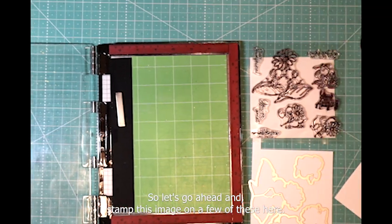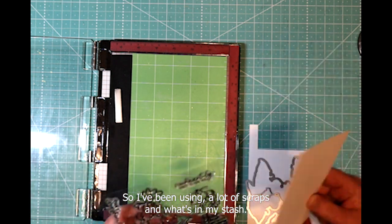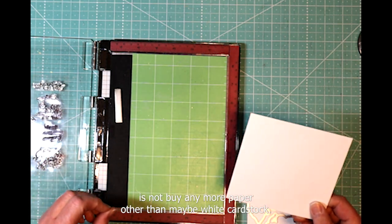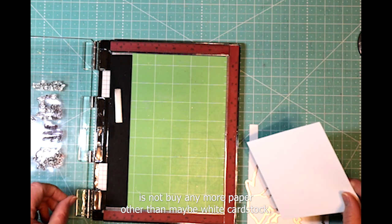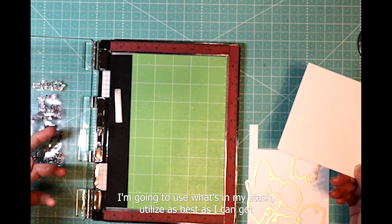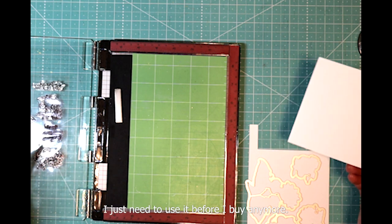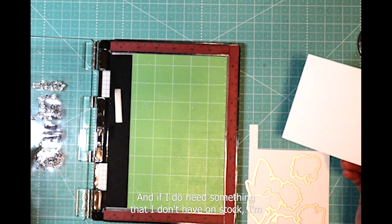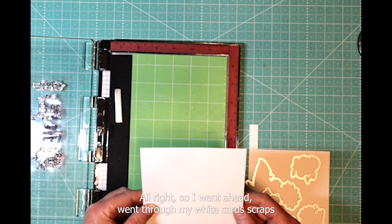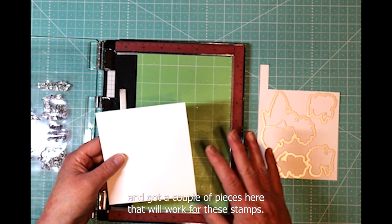Let's go ahead and stamp this image. I've been using a lot of scraps and what's in my stash. One of the things I'm going to really try to do in 2024 is not buy any more paper other than maybe white cardstock. I'm going to use what's in my stash, utilize it as best I can, get rid of the scraps, and use everything I have because I've got a huge amount. If I do need something I don't have on stock, I'm going to make it myself. I went through my white card scraps and got a couple of pieces that will work for these stamps.